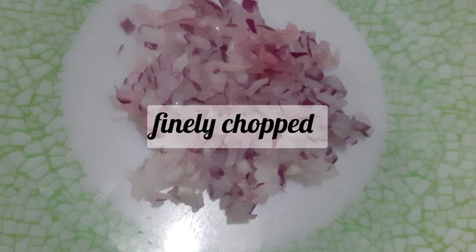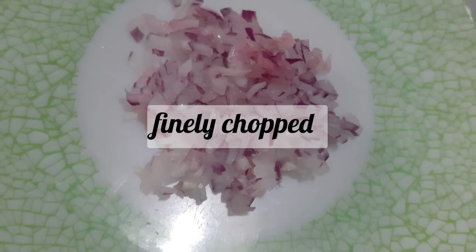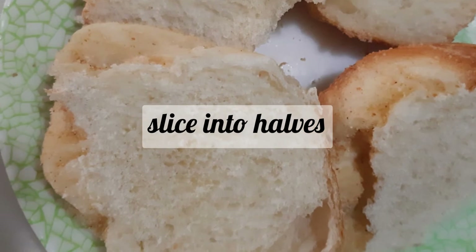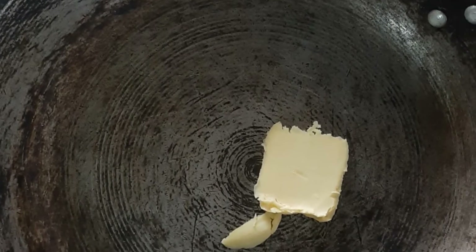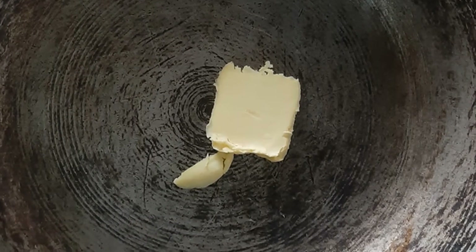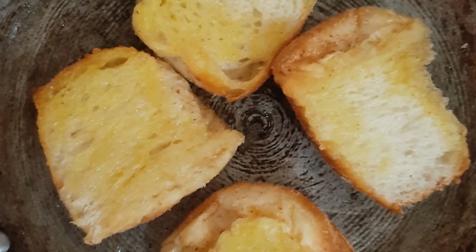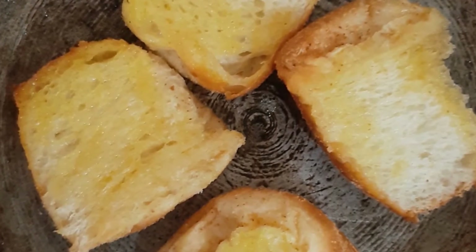Start chopping the red onion finely. And then slice the bread into halves. Then start toasting the bread with butter or margarine, and then slice it over.